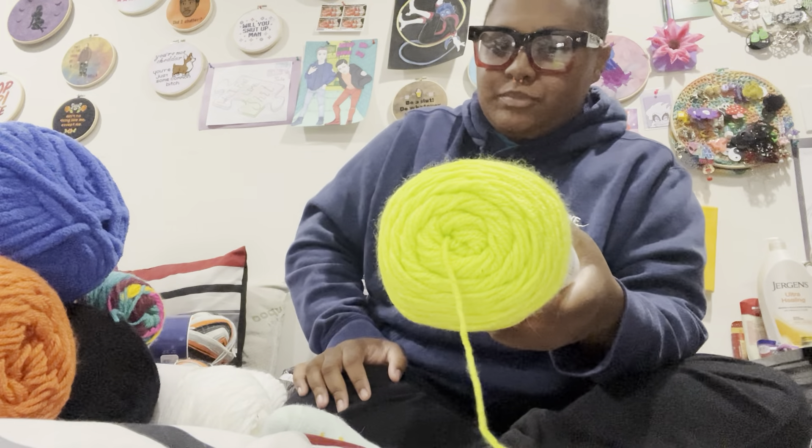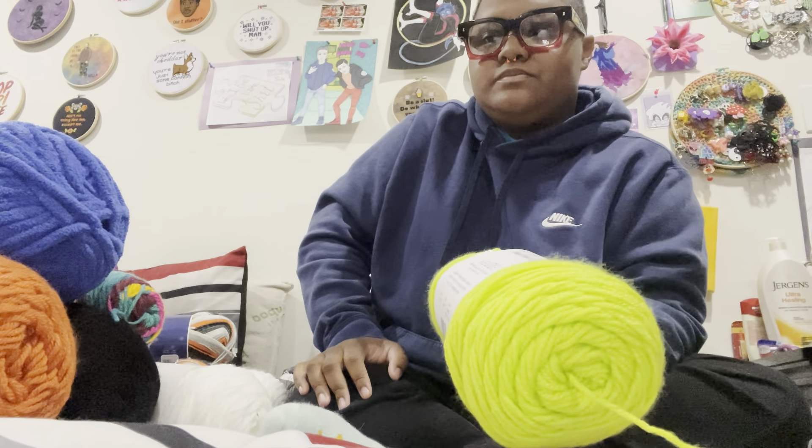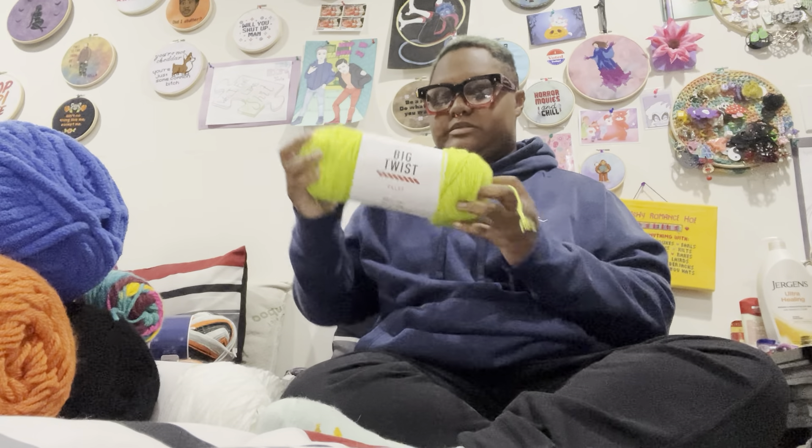And then I got some more slime green, because I'm in the Hundred Frights Stitch Along from Alt Knotts where you make a blanket, and this is one of my five colors. This is called Slime — it's Big Twist Value. Love it.